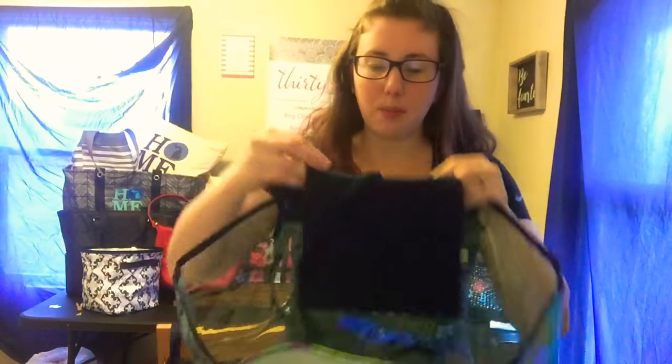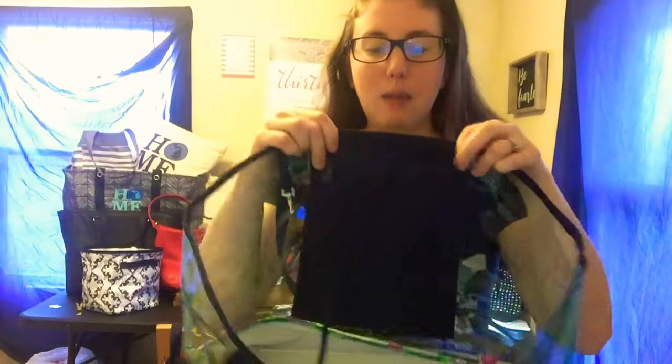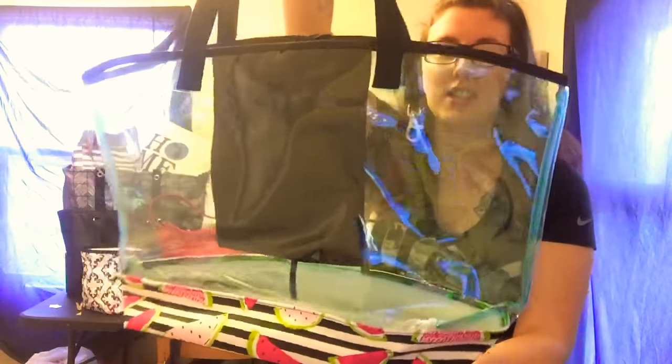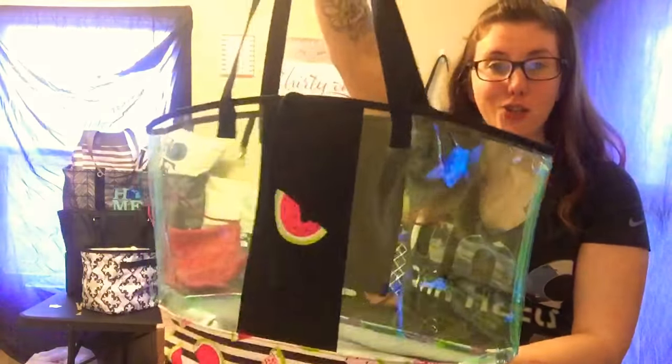It does have a little zipper pocket here so you can keep your necessities in here, your small things like your ID and other important things that you might need. This is our In The Clear tote and you can find this in our summer essentials guide on April 2nd.